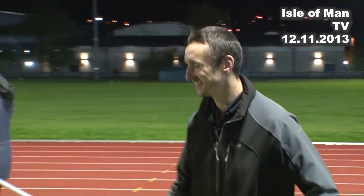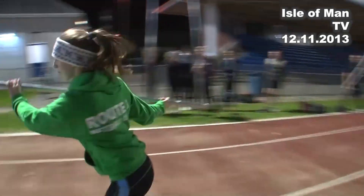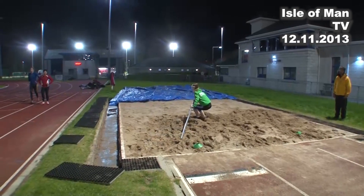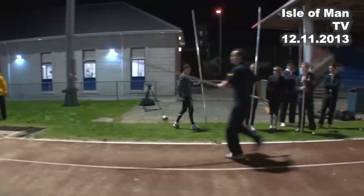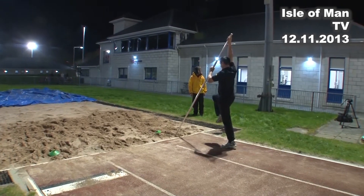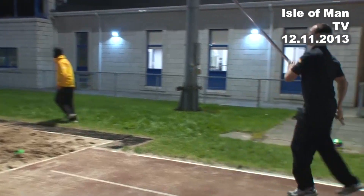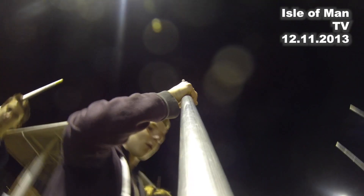For people in the know, these are only practice poles that you're using — you're waiting to get the real ones? Absolutely. These poles are aluminium and they're only good for training in a sandpit. They don't flex and they're not good for training on the actual bed over the far side, so we really need to get some fiberglass poles.